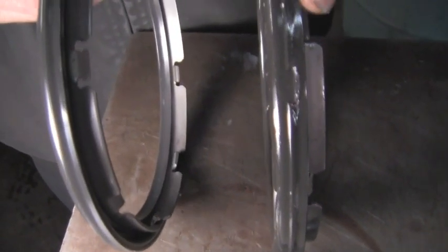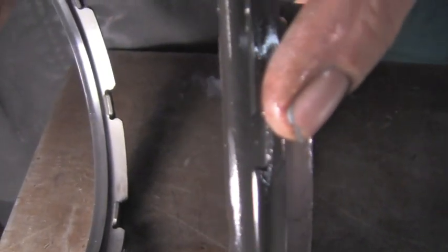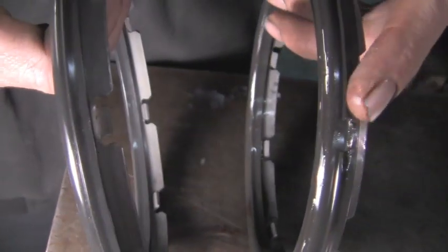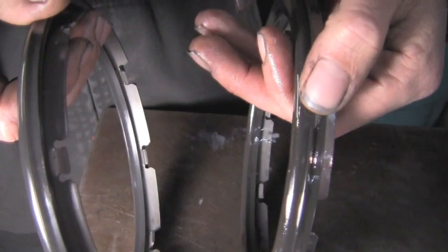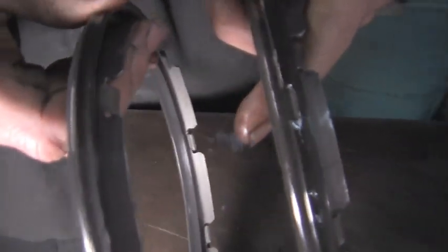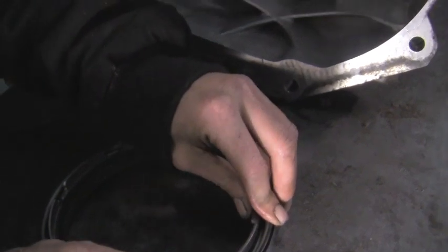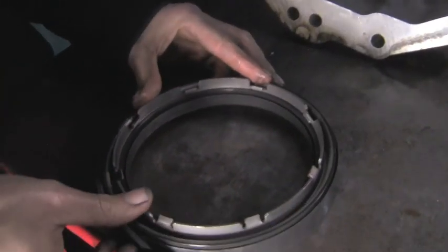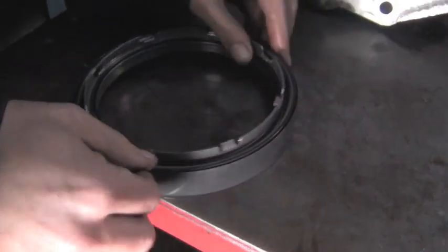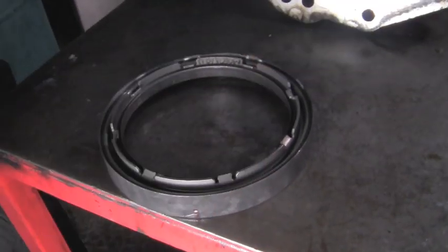We got ourselves a new 2-4 piston — it's bonded rubber, all one piece. When we opened the old piston up and took it out of its housing, we found a big tear, which was causing a bad leak. We have the new one here and you can see the difference. We put it in its housing very carefully, making sure not to tear it.